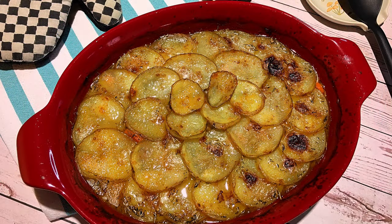Bonjour my friends, I'm Frankie and welcome to Club Foody! Although I'm not a fan of the colder months, I still like them because that's the time when I make casseroles and nice warm comfort foods like Lancashire Hot Pot.